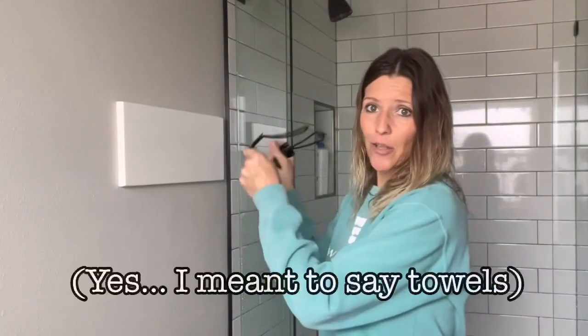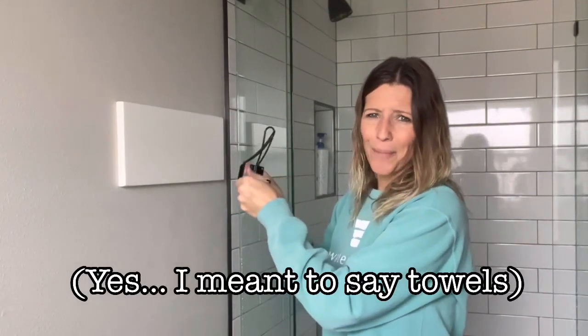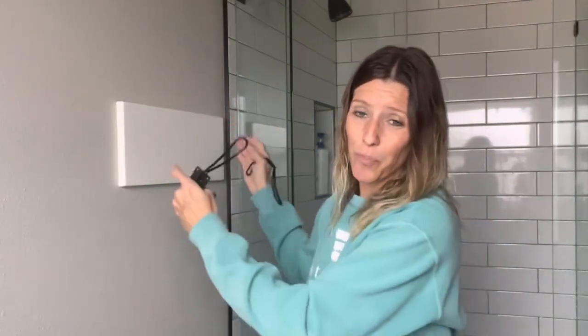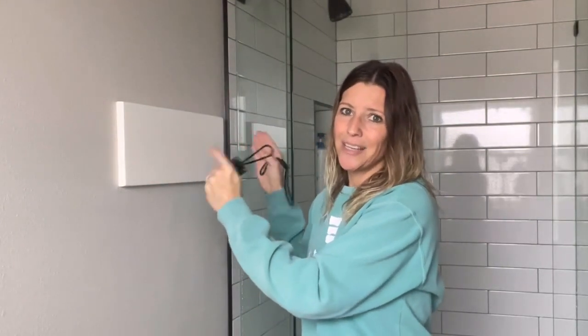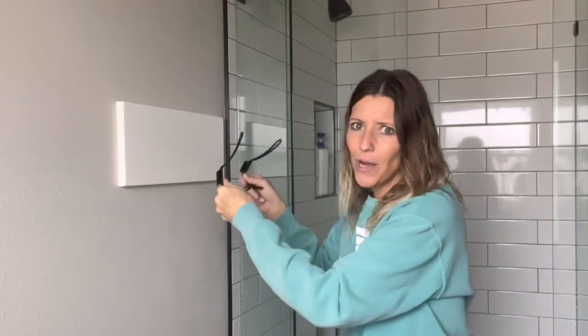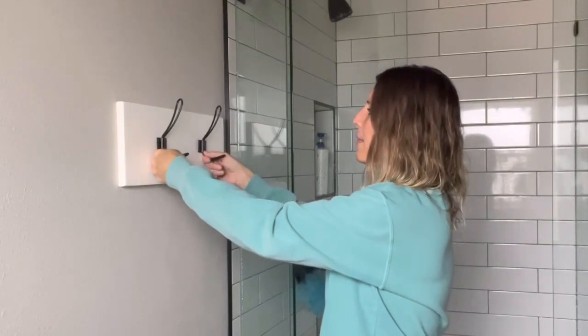I'm just going to hold my towels up and see where I want the hooks — I think it's better to hold the towels up rather than just measuring. Another great thing about doing it this way is that I hit the studs with my nail gun on this board, so the board is mounted to the studs, meaning I don't have to use wall anchors at all to attach these hooks. I can mount the hooks anywhere on the board without worrying about whether they'll hold.